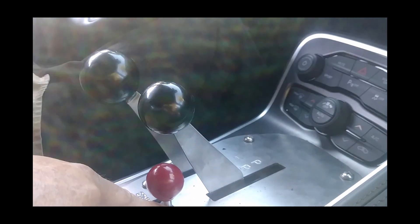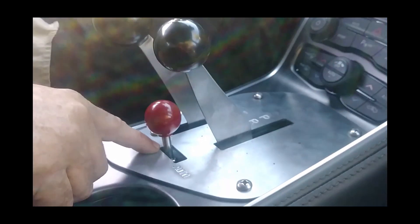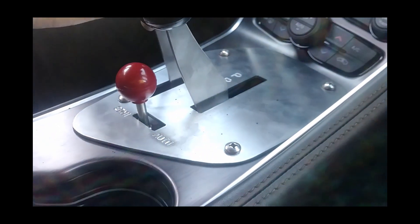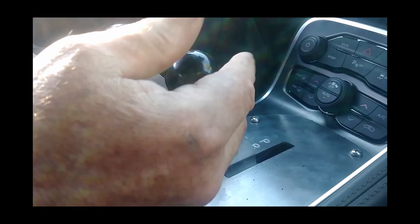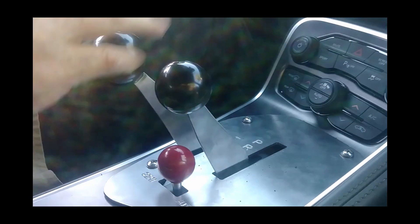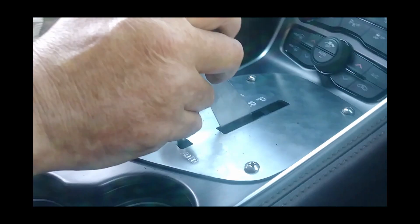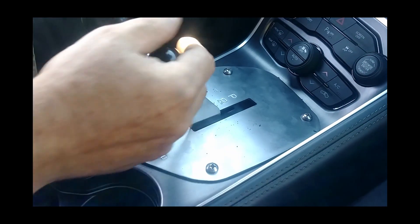Now if you want to go to tap stick, you switch it to semi, and you can go between up or down on your tap. And the prindle is locked out. If you want to get out, you just simply go back over, and now this tap is locked and you can use your prindle stick — park, reverse, neutral, drive.